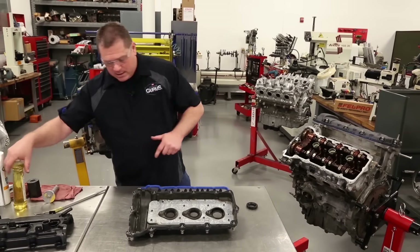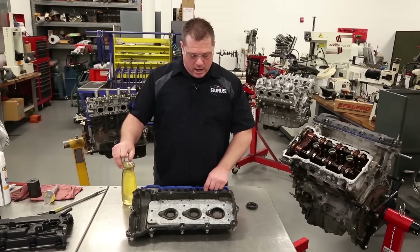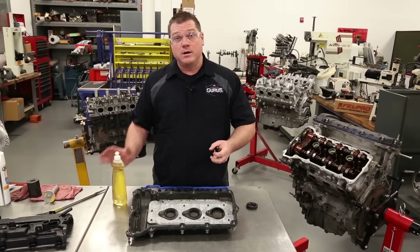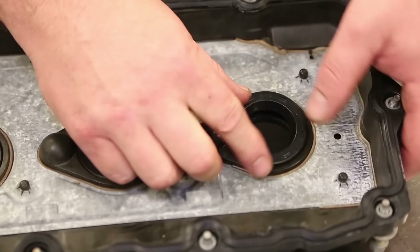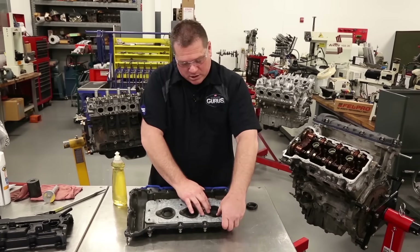Here's a quick tip: I use a little bit of dishwashing soap mixed with water to make a soapy mixture. When installing these type of seals, I'll put a little soapy water on them and run it around just to make it easy to push in place. You can see I can easily just use hand pressure to slide this seal into place and get it seated.